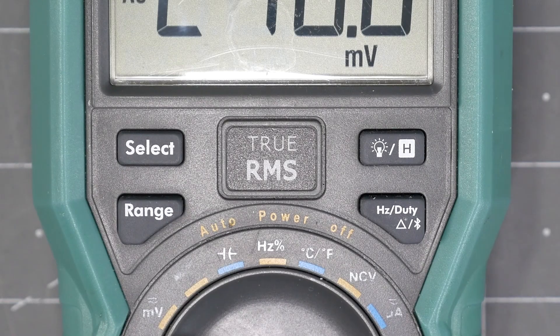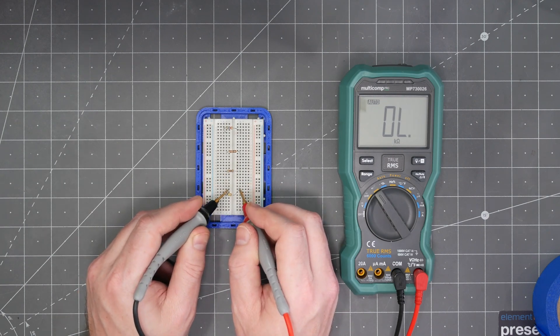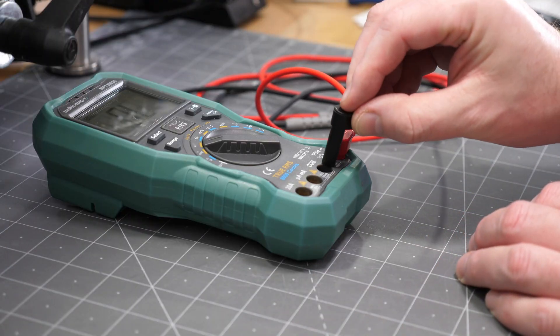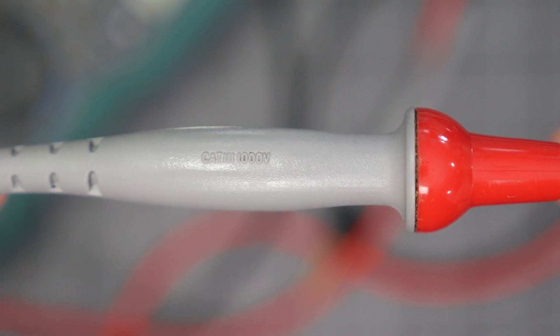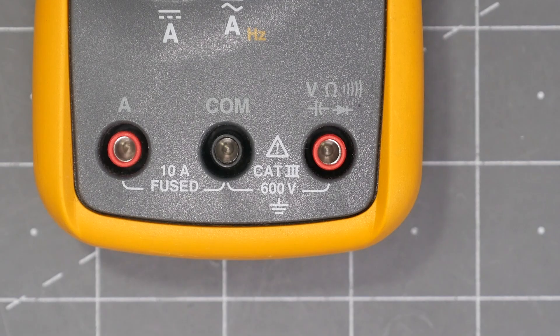True RMS means the RMS value is more accurate for signals other than a sine wave — for example, both of these are measuring the same amplitude square wave. Auto-ranging automatically selects the best available range for increased resolution and accuracy, while manual ranging means you have to do this yourself. Temperature is for measuring with a thermocouple, which is often included with the meter. 4mm banana jacks are the typical connection to a DMM. CAT is the measurement category from 1 to 4 of what suitable voltage environment the meter or its probes can be safely used in. When in doubt, select the higher category.